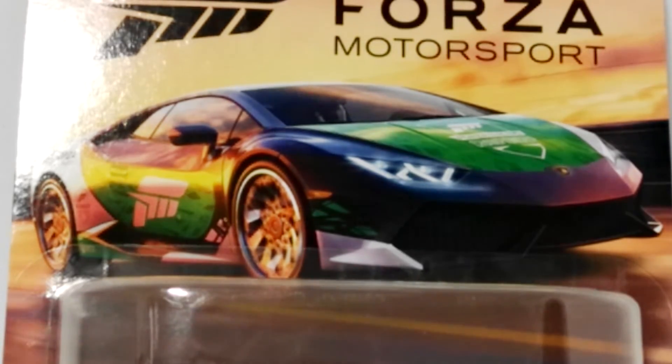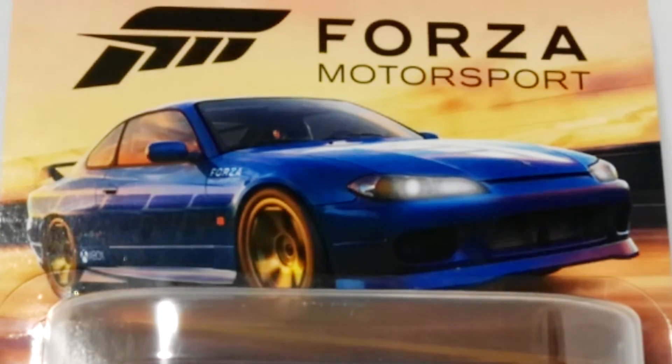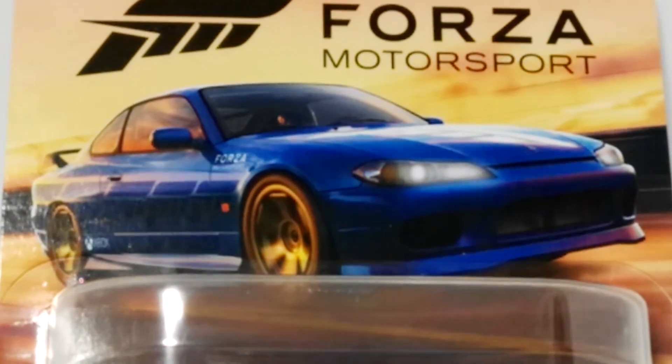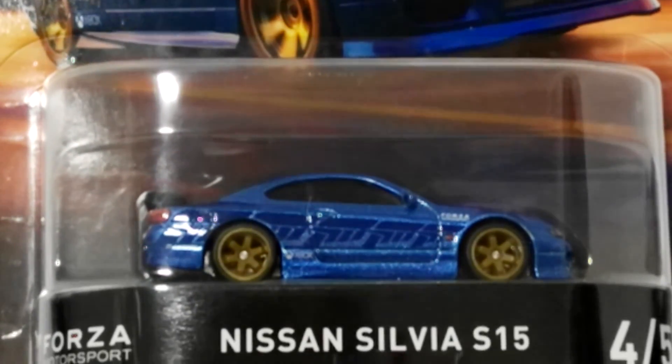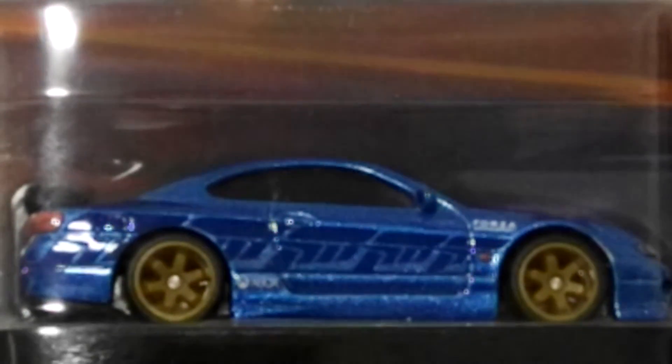The missing one from the set actually arrived today — the Nissan Silvia S15. That's the one that seems to be fairly sought after; I couldn't find it on the pegs anywhere and had to go online. I did take exception to the prices — guys are buying them and scalping them, which is a bit disappointing. I don't mind paying double sometimes, but a normal car costs seven dollars and this one, including shipping, ended up costing me 35 dollars.